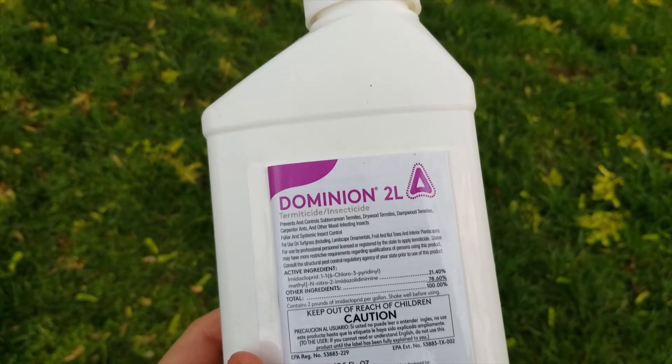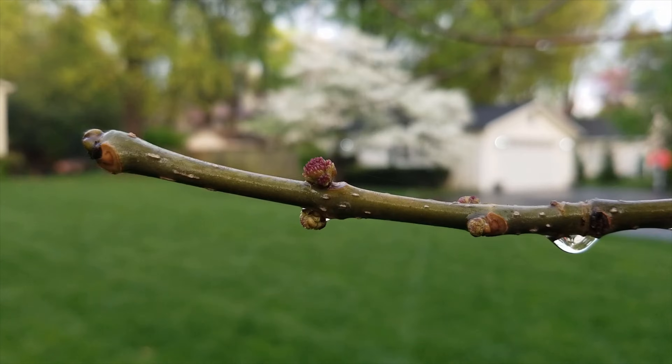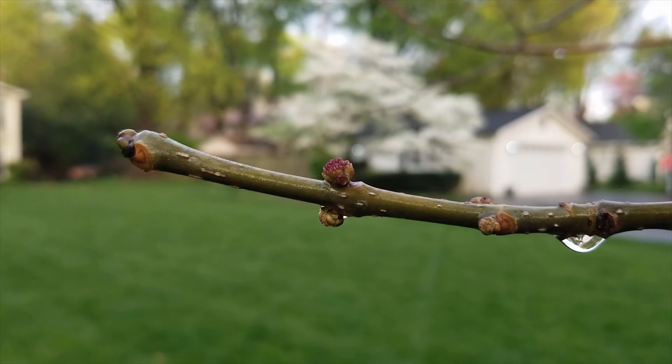Imidacloprid, which is the active ingredient in Dominion 2L, takes four to six weeks for uptake by the ash tree. It should be used in early to mid-spring before the ash trees have leafed out fully.